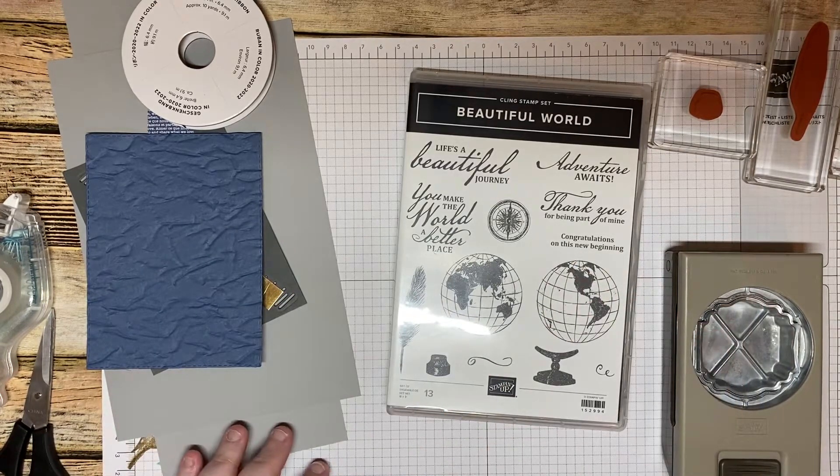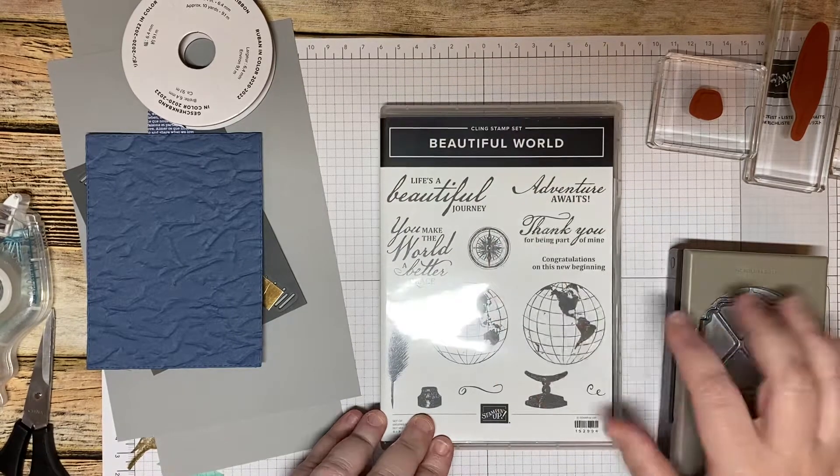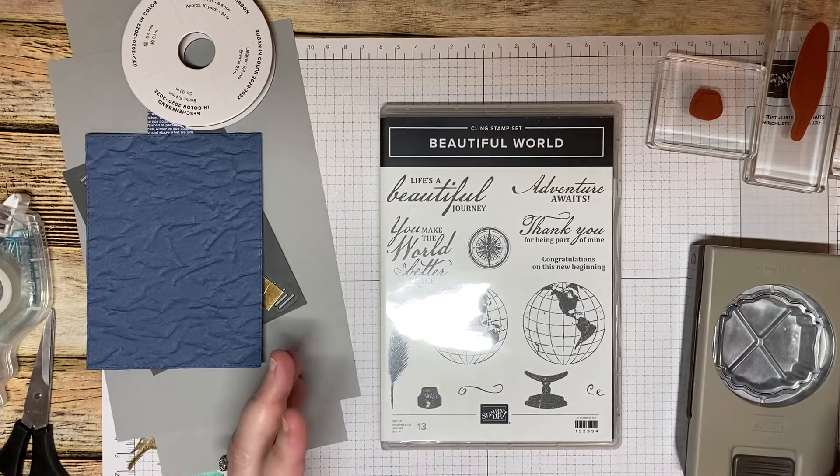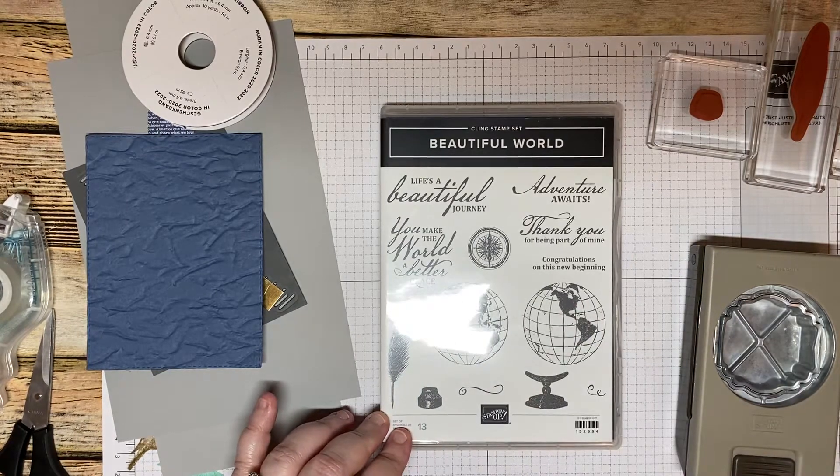Hey everyone, it's Amy with Simply Elizabeth Crafts and here is project number three. We're going to be using the Beautiful World stamp set. It's World Card Making Day, so why not use the world, right?